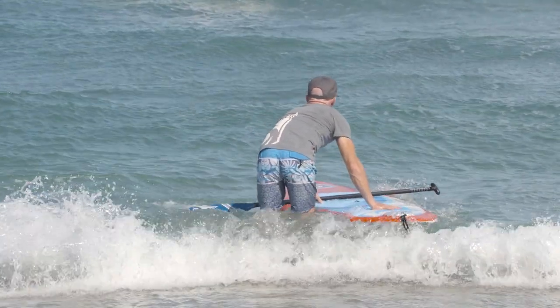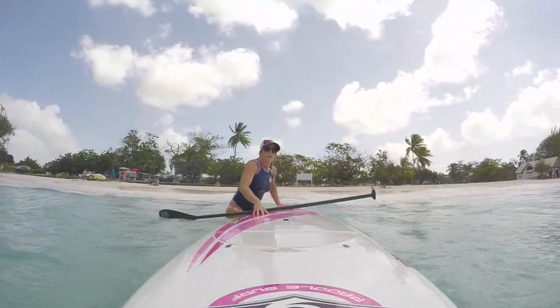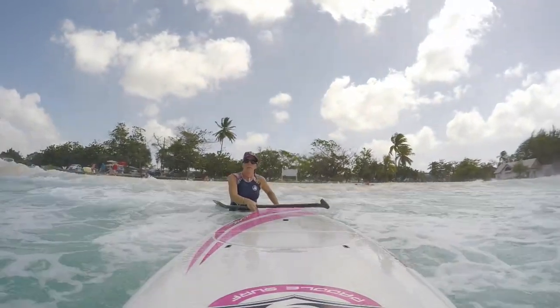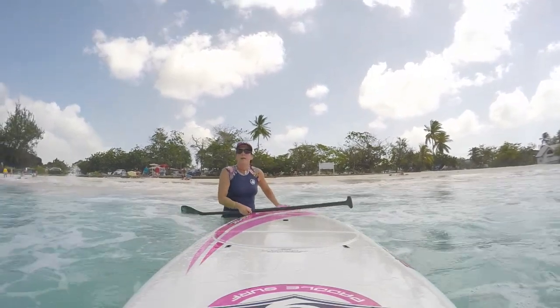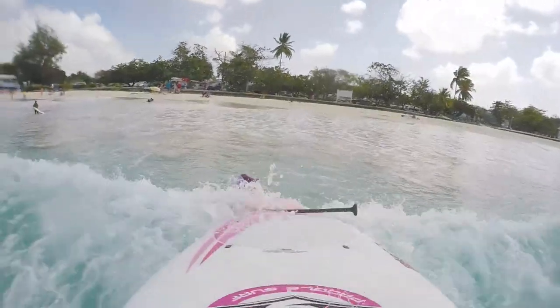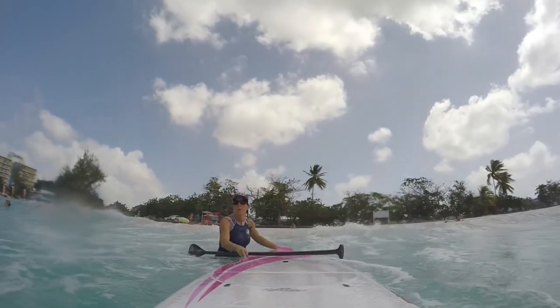When oncoming waves hit the board, you're easily able to push down on the tail to let the nose ride up and over the top of the oncoming waves. Once you're in a position where there are no more oncoming waves, you can then hop on your board. You're typically going to want to stand a little further back on your board than you would normally for flat water paddling, as this helps keep your nose up when you're paddling out and punching through waves.